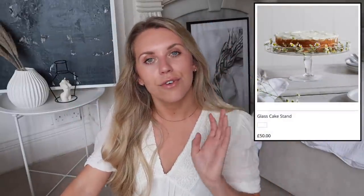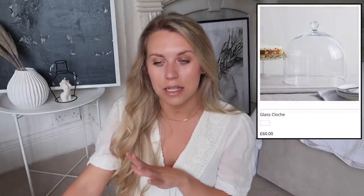Next, I have a dupe for the glass cloche and cake stand from the White Company. They sell the glass stand for £50 and the glass cloche separately for £60 — so £110 combined. I found this dupe in Aldi for only £9.99 where you get both the stand and the cloche. It's probably a bit smaller than the White Company one, but it's a great size for storing brownies, cupcakes, or biscotti. It probably wouldn't fit a full Victoria sponge, but it's an absolute steal.